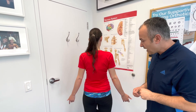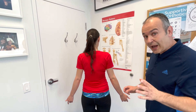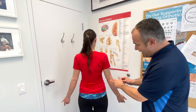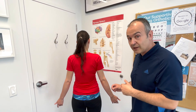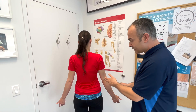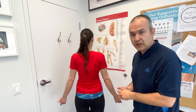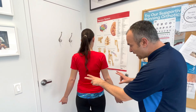Also look for psoriatic plaques. Psoriasis can be an indication of serious underlying diseases such as cardiovascular disease, cancer, syndrome X, autoimmune conditions, and even obesity. So these skin changes at the elbows are something to really pay attention to.